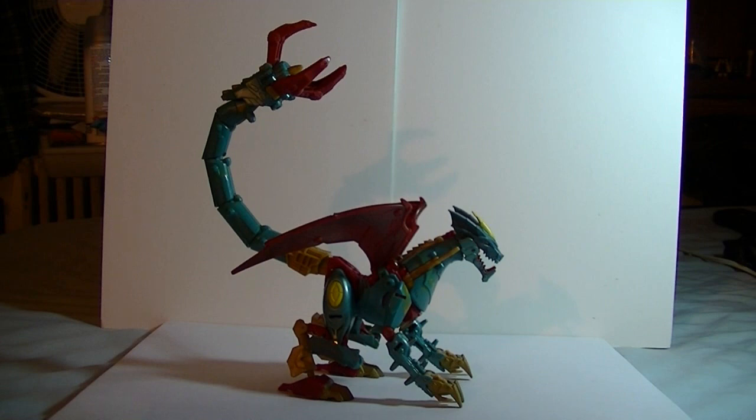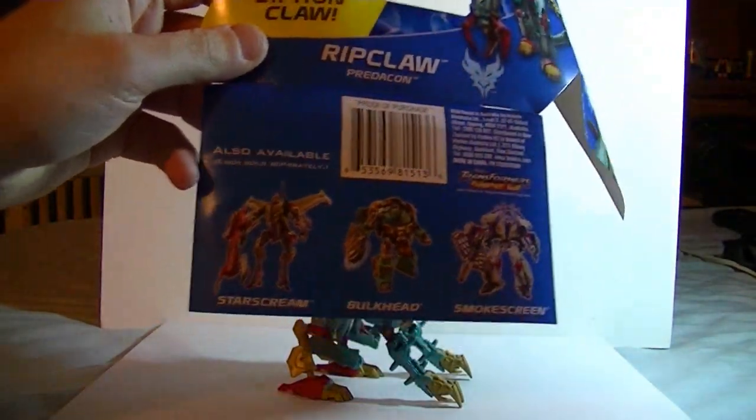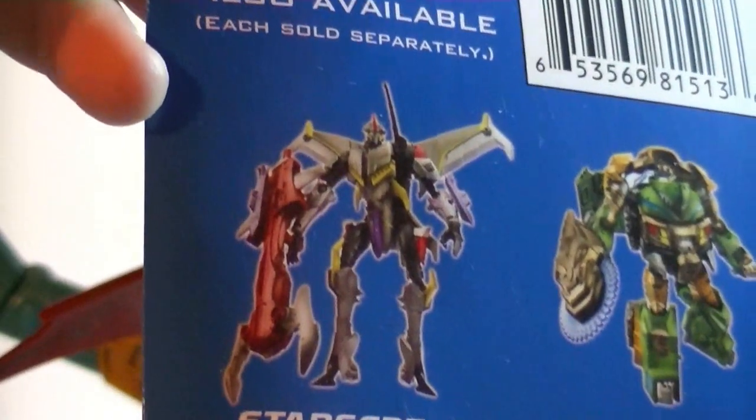A lot of the Autobots look like they just jumped out of an 80s post-apocalyptic movie, and a lot of the Decepticons look absolutely, completely, ludicrously, stupidly insane. Just take a look at Starscream. That is so ridiculous.